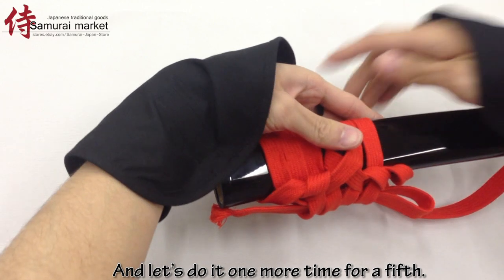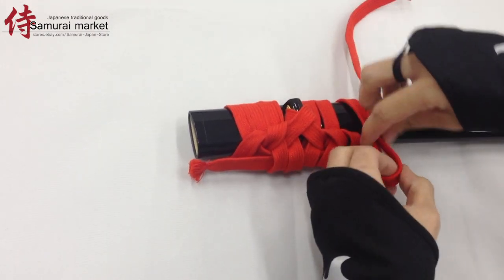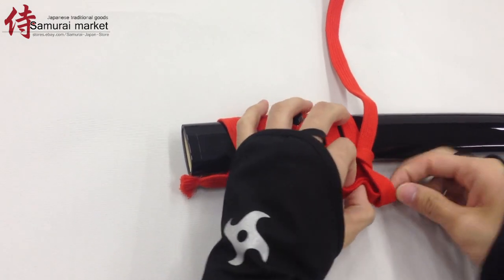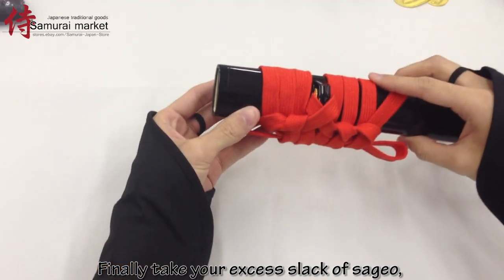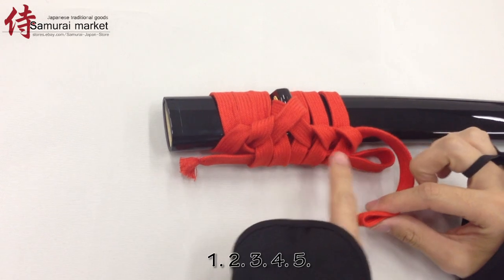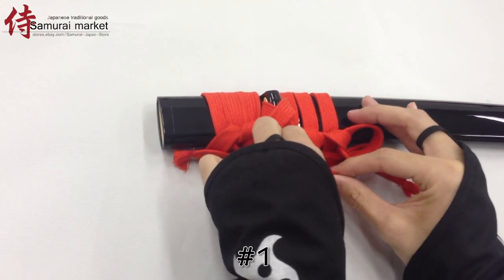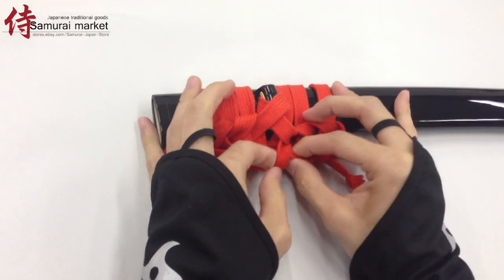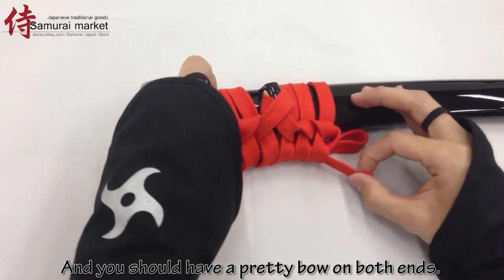And let's do it one more time for a fifth — this is fun! Now you are almost done! Finally, take your excess slack of sagyo, pinch it in half and gently tug it backwards through all five loops — one, two, three, four, five. Here we go! We did it! And you should have a pretty ball on both ends.